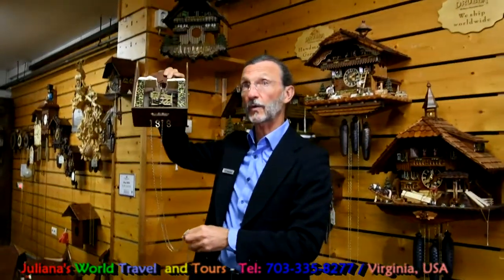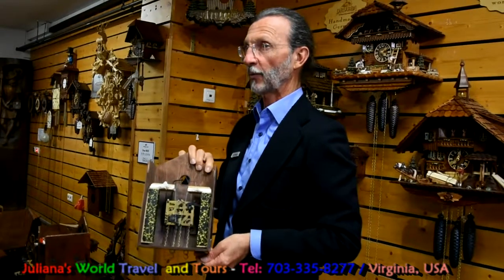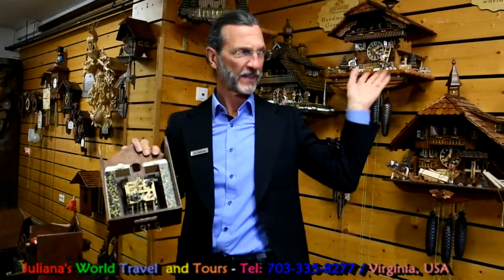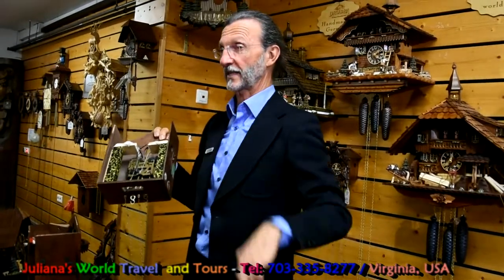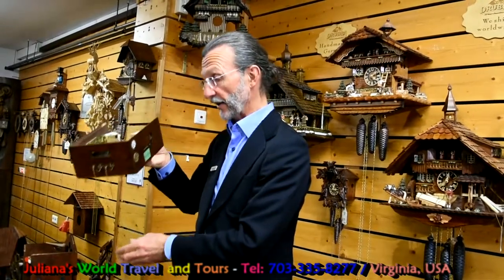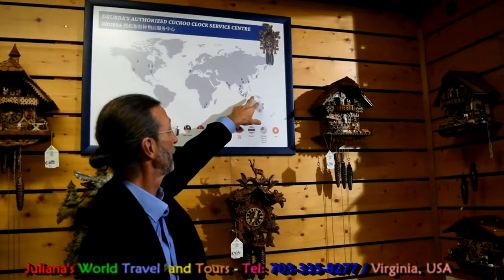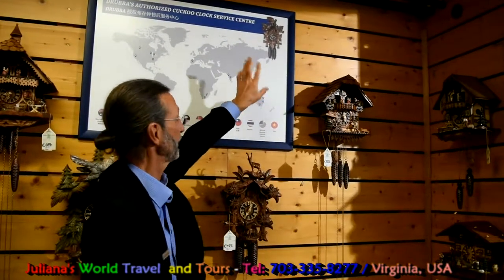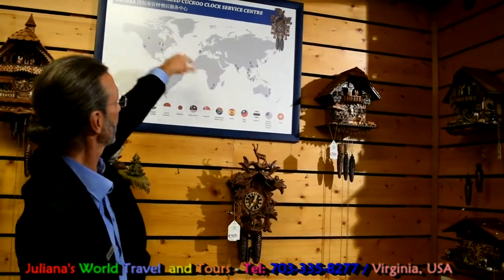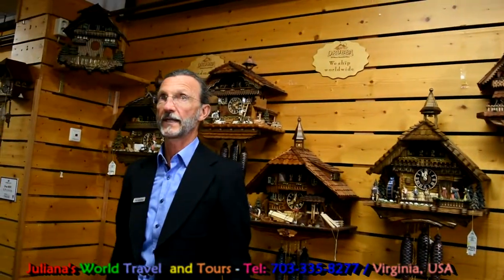Every cuckoo clock is tested for more than two days in the company that produces our clocks, and the company is not far away — only 20 kilometers from here. With every mechanical cuckoo clock, you get a two-year international guarantee. We have service centers worldwide — in the United States, India, Malaysia, Singapore, Vietnam, Thailand, Taiwan, and South Africa. So if you have a question or your clock needs service, you can turn to a service center in your country.